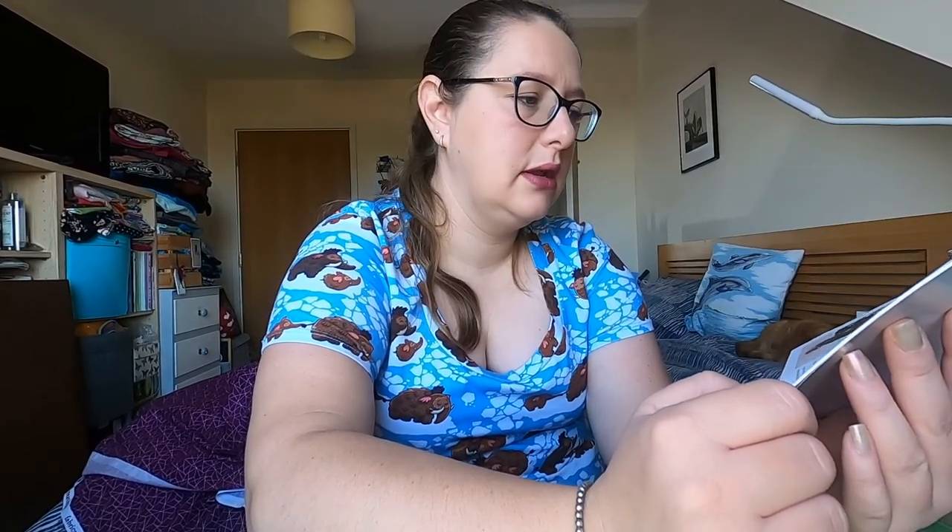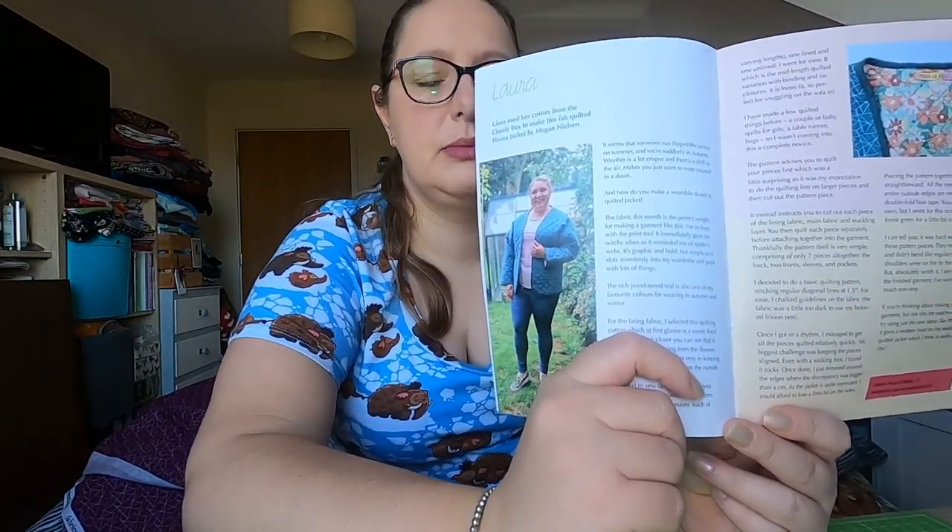Gemma has got the luxury box this month and made a Lady McElroy Cobra Corsage Lyra maxi dress — that is beautiful. Great for Halloween but actually it's still just a lovely fabric even if it wasn't a Halloween theme. And Laura has got the classic box and has made a quilted jacket — which is beautiful. That obviously shows the fabric comes in more than one colourway. There's a really nice greeny colour but I do love the purple too. I'm definitely happy with my purple, but I would have been happy either way.